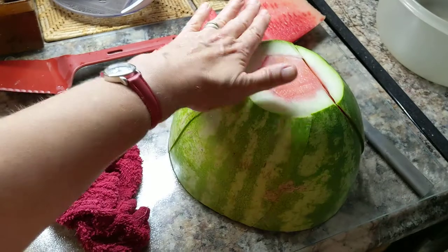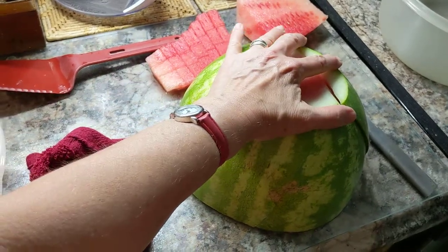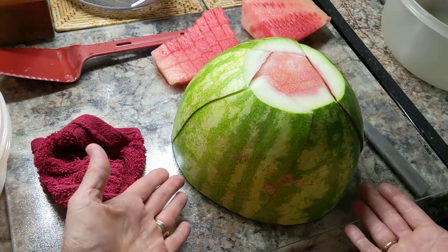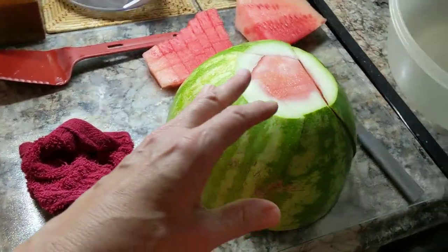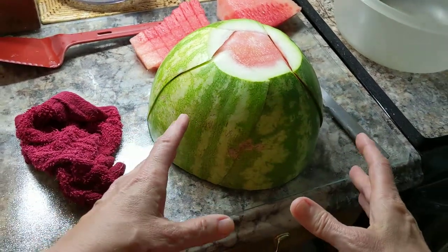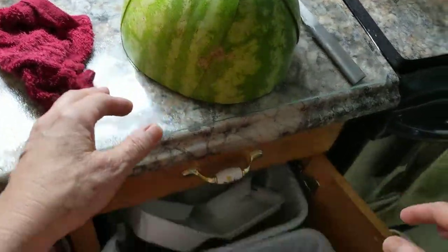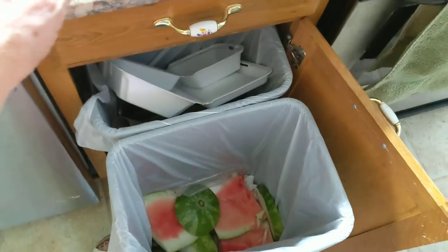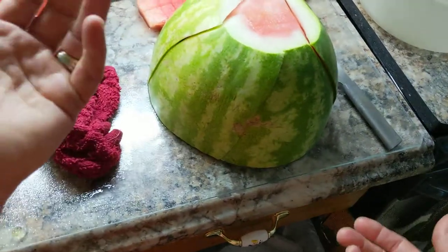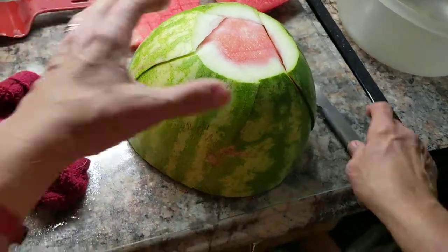So you bring your watermelon home. You cut each end off so you have a flat surface, then you cut it in half right here. Set the other half aside until you're ready for it. Have a trash can handy — either put one right in front of you or bring one over from wherever it's located in the kitchen.